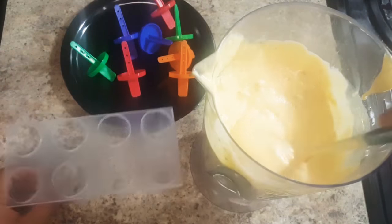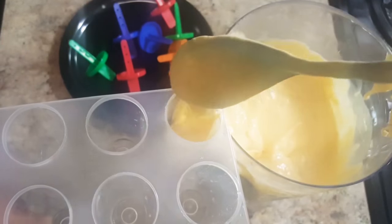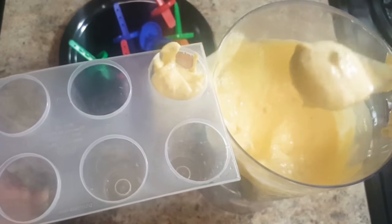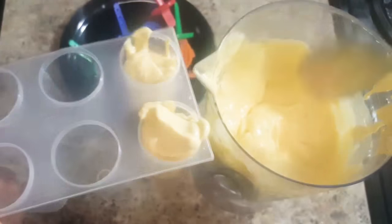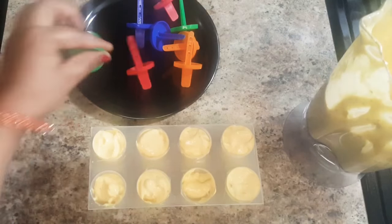Transfer this kulfi mix into kulfi molds or popsicle molds. After filling, pat it well to release air bubbles.